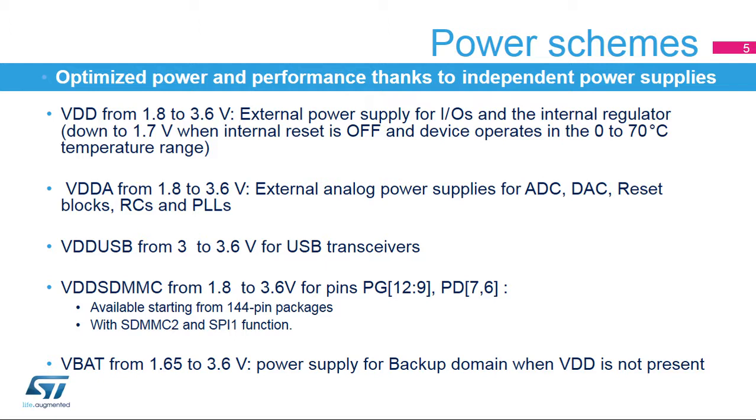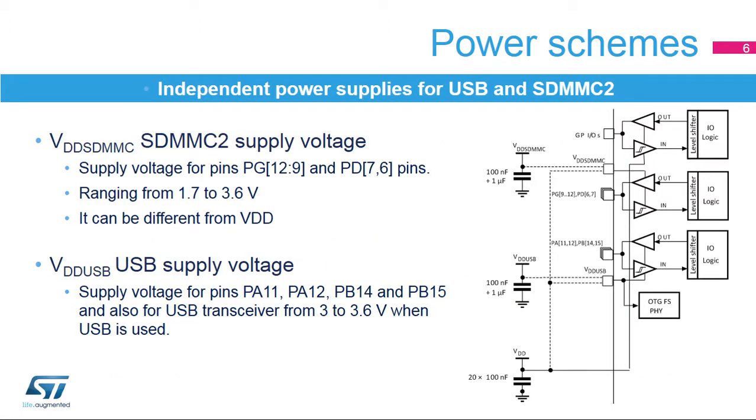A backup domain is supplied by VBAT, which must be greater than 1.65 volts. The backup domain contains the RTC, the 32.768 kHz LSE external oscillator, and 128-byte backup registers. VDD-SDMMC2 is available only on some STM32F7 devices. It allows several IOs and functions — SDMMC2 in 4-bit mode, SPI1, or I2S1 — to be used independently from VDD.